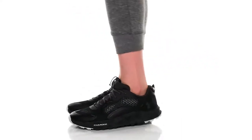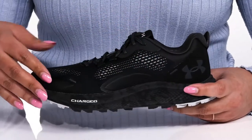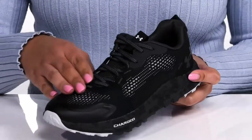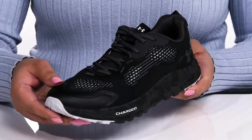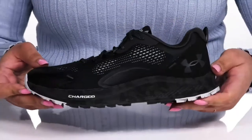Get ready for the trail when you wear these running shoes by Under Armour. They feature a two-tone mesh upper that allows for ventilation to keep your feet nice and dry, with a functional lace-up closure to give you a secure and custom fit. These have a casual and sporty design and go well with any sports attire.